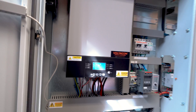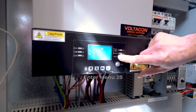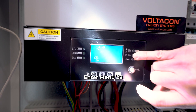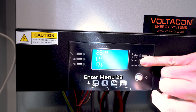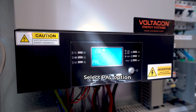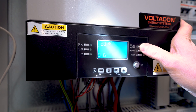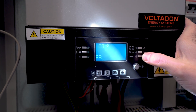There is no output. We enter menu 28, press Enter, and we select PAL. Other options are available if you have a 3 phase system. SIG is a single mode with a single inverter and no parallel connection. So we select PAL.